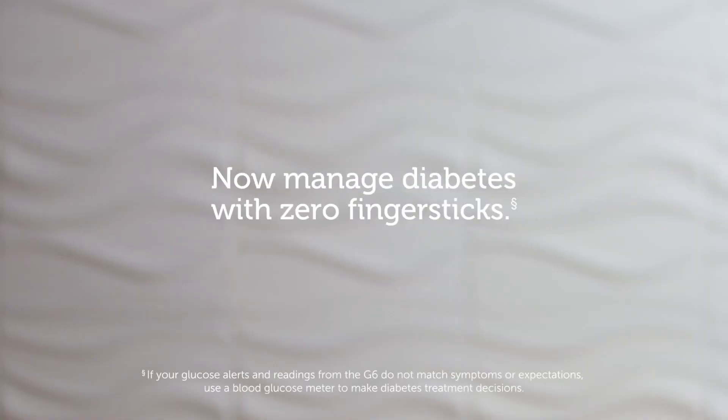So much information just by glancing at your smartphone or receiver. With the Dexcom G6, you can manage your diabetes with zero finger sticks — yes, zero. It is approved to let you make treatment decisions based on the glucose number you see on your smart device or receiver.